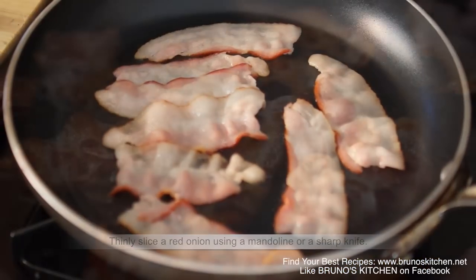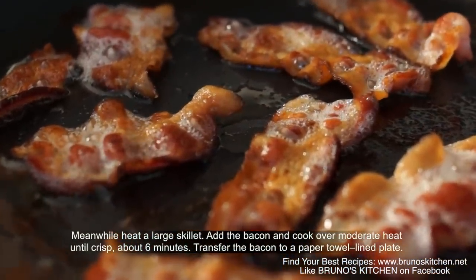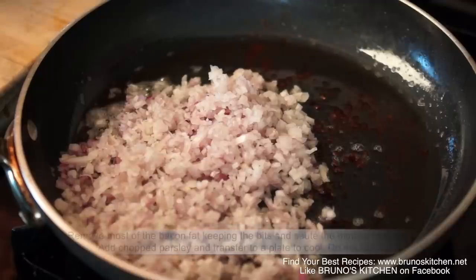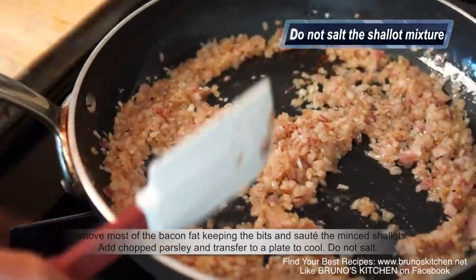Cook the bacon until crisp. Remove most of the bacon fat. Keep in the bits and sauté your shallots for a few minutes. Add parsley and transfer to a plate to cool.